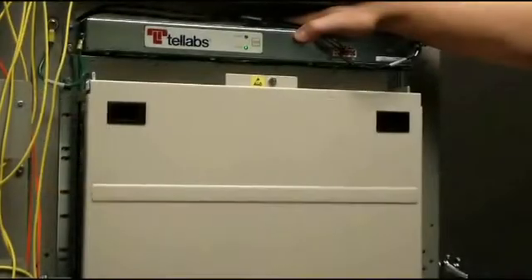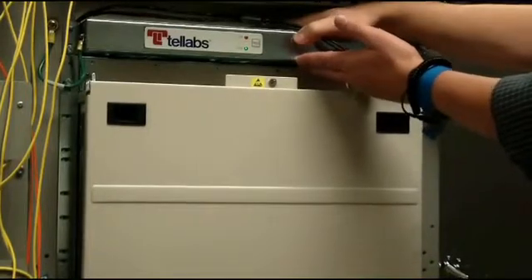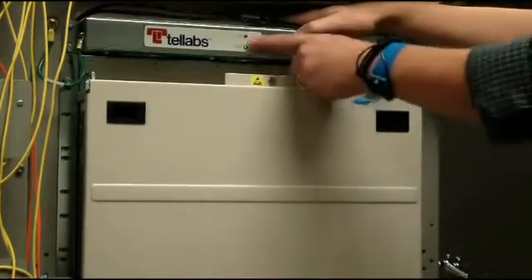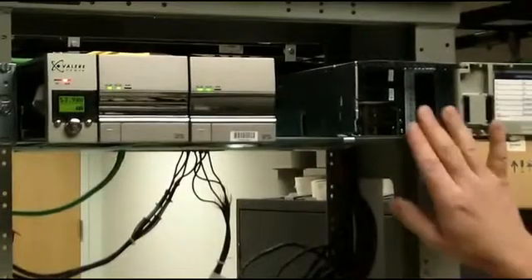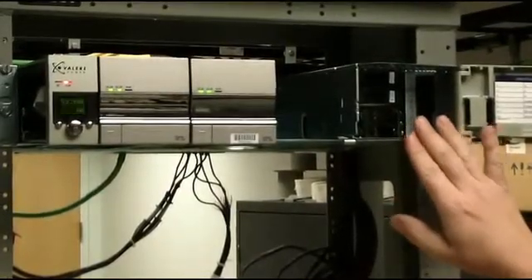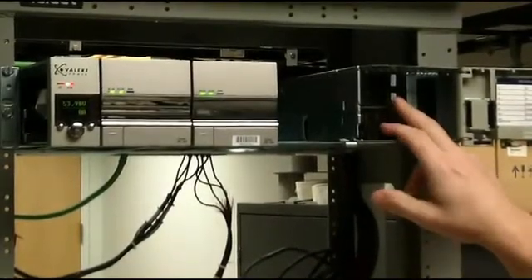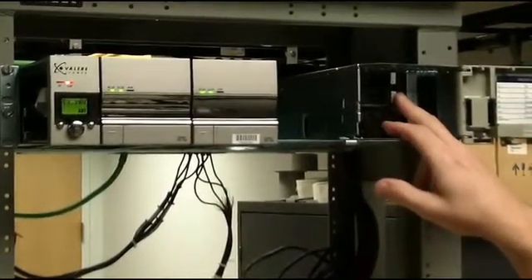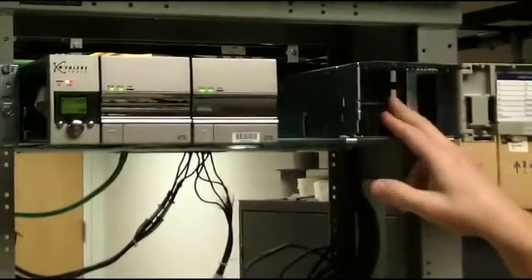After you've applied power to the fan shelves, you want to make sure that they're running properly, that they are blowing, and that there are no alarms at the shelf. Next, we're going to apply power to the 1150E shelf. This requires two 40-amp circuit breakers. Once these are installed in the proper places, you simply need to turn them on.